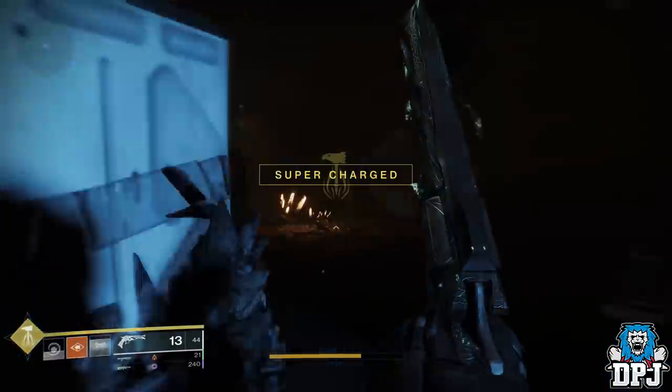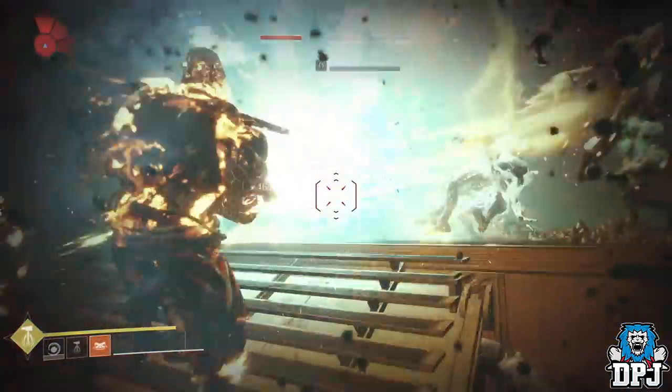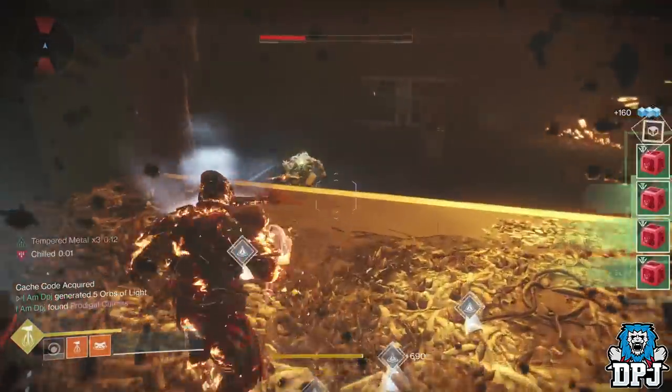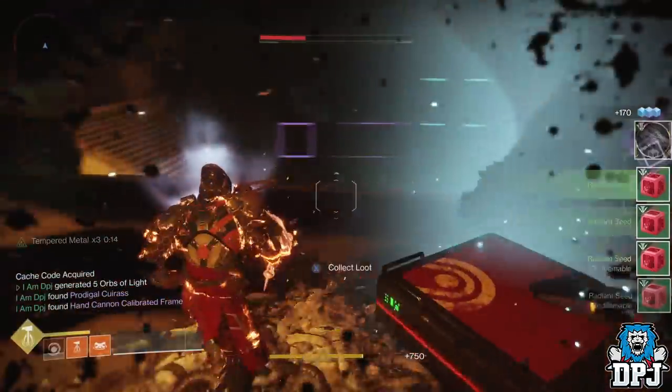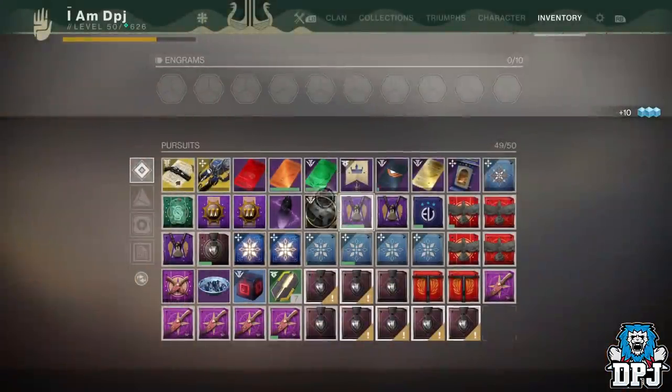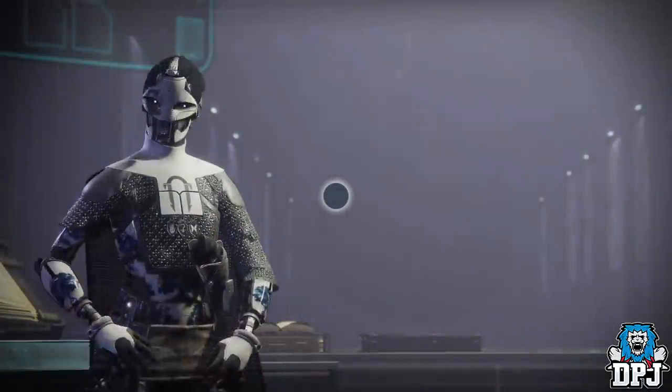Once done, don't leave Mars — the next step is to get 20 Radiant Seeds. Killing the Lost Sector boss gives you 10 seeds per kill, so simply kill the boss, run out of the Lost Sector, run back in, go straight to the end ignoring all enemies, and kill the boss again. That's the step done — super easy and super quick.